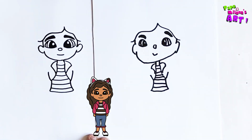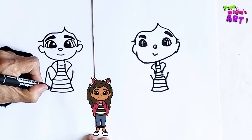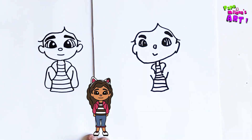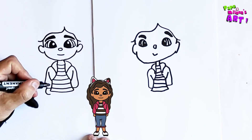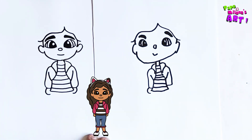Now we're going to draw the arms. I'm going to start here and draw a nice little arm like this, and there we're going to draw another arm going back like that. And then of course we're going to draw two hands — there's one hand, there's the other one.